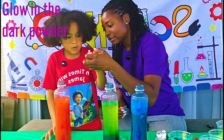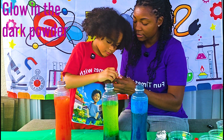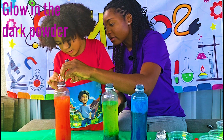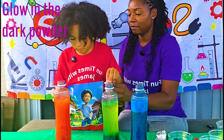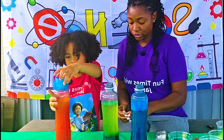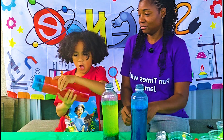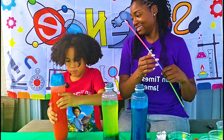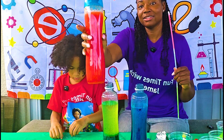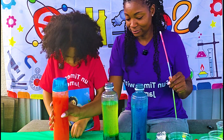Let's put the powder in. Wow, that's a good amount. Now I'm going to do a little bit more over here. I'll help you with this side. Just tap it. Good job. Now let's put your lid on. So this one has the glow-in-the-dark powder, which is really cool.